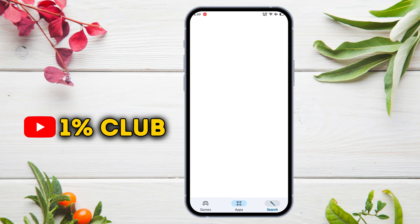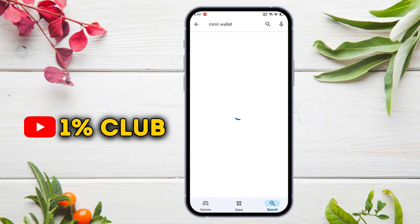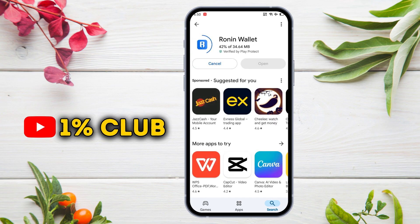First of all, open up the Play Store application if you are using an Android device, or open the App Store if you are using an iOS device. Then search for Ronin Wallet and install this application on your mobile.